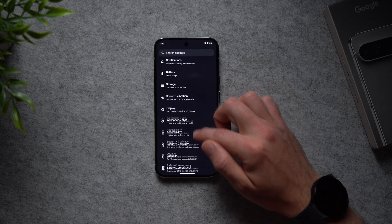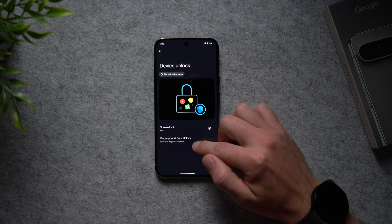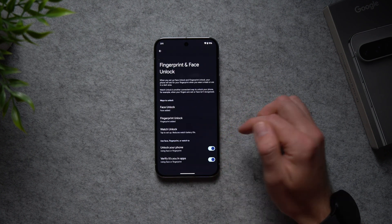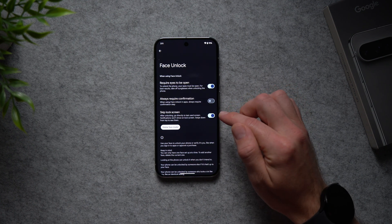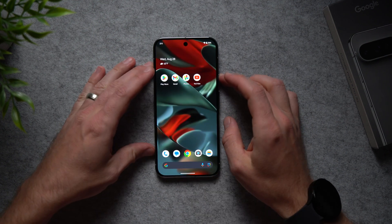To set that up, go into your phone settings, scroll down to Security and Privacy, go to Device Unlock, then Fingerprint and Face Unlock. Enter your phone's PIN, then go to Face Unlock. In here you'll see an option that says Skip Lock Screen. Enabling this feature will allow us to go directly into our phone without having to swipe up.